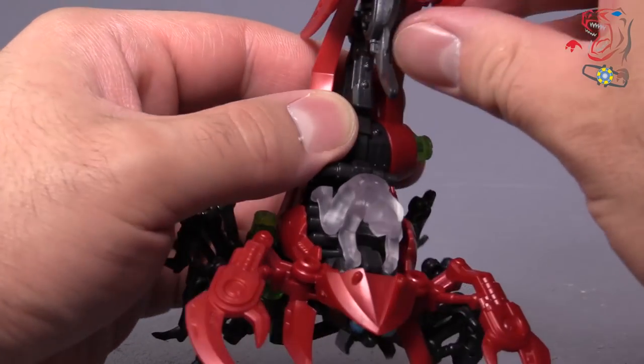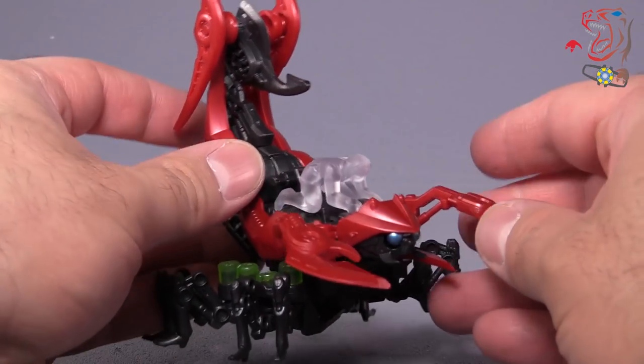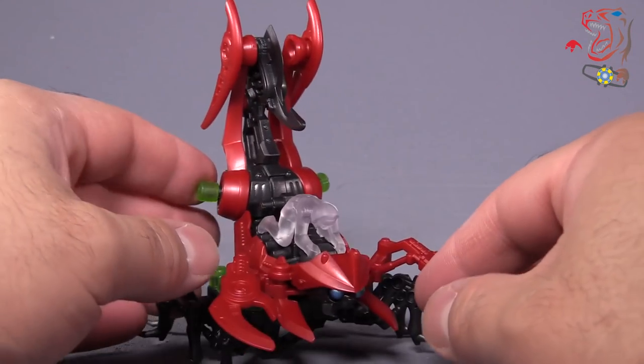This is one of those figures that I would not give to my son, simply because there are some pointy bits that I do worry about — and quite frankly, he'd break it.